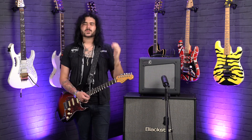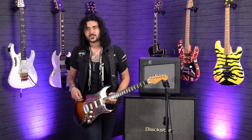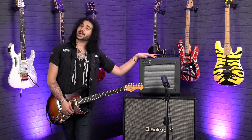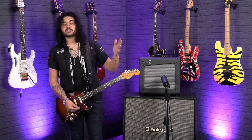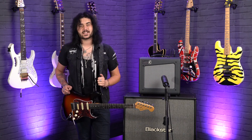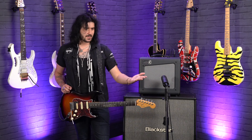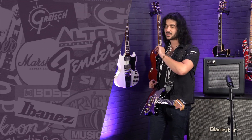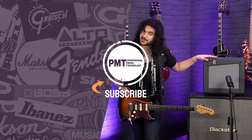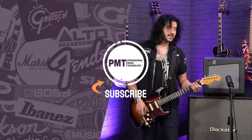If you like this video, give it a thumbs up and subscribe to PMTVUK on YouTube for lots more cool guitar and music related content. If you want any more information on the Laney Cub Super 12, or any Cub Series for that matter, get yourself to pmtonline.co.uk or call into one of our ever-expanding PMT stores. We are PMT House of Rock on Twitter, Instagram and Facebook — give us a like and a follow. See you next time.